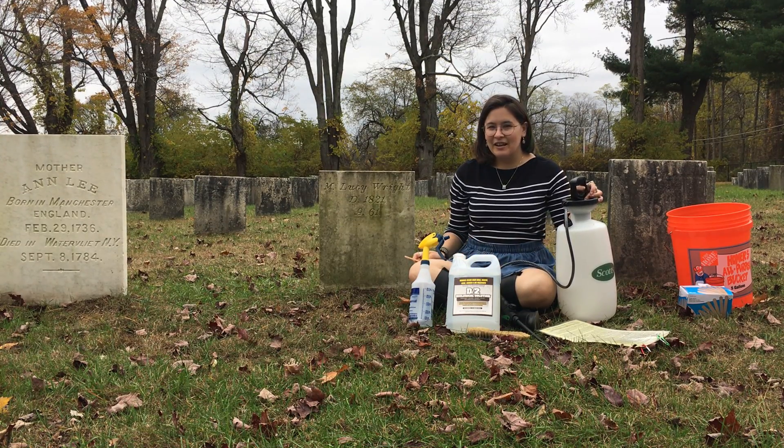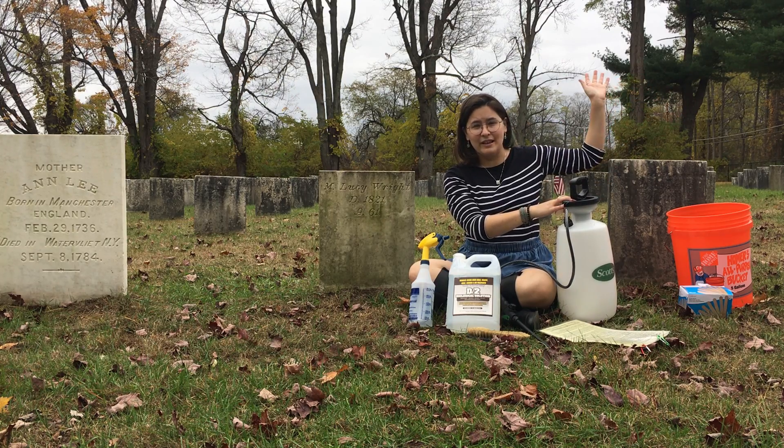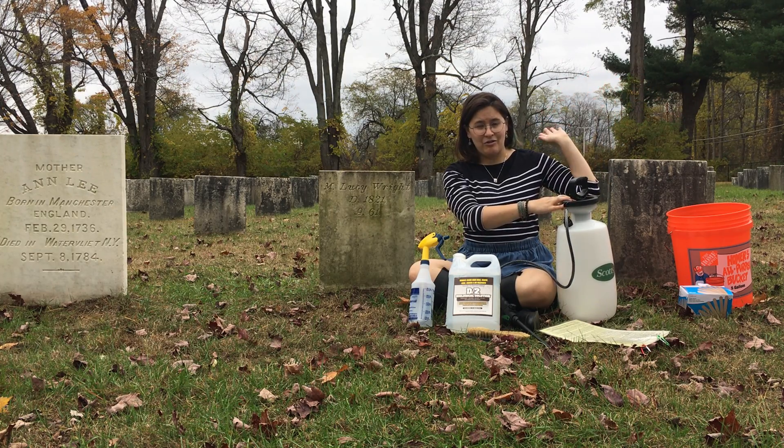Welcome to the Watervliet Shaker Cemetery here in Albany, New York. We are right along Heritage Lane, which eventually leads you to the Shaker Heritage Society and the airport.